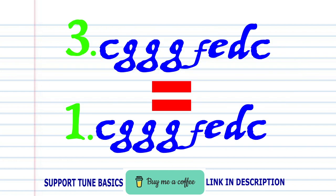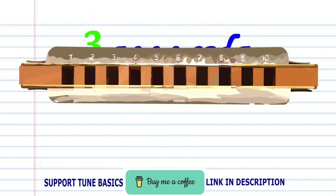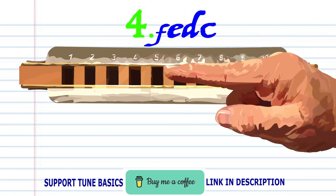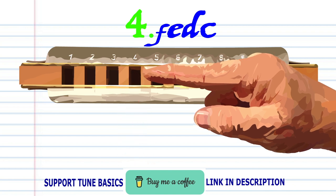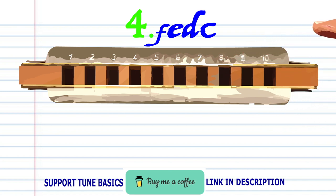Now phrase three is exactly the same as phrase one. So let's move on to phrase four. Breathe in through five. Breathe in through five. Blow into five. Breathe in through four. And blow into four. Practice this until you end up with something that sounds like this.